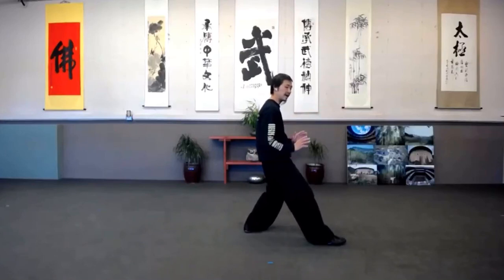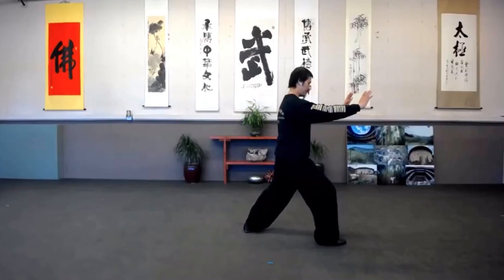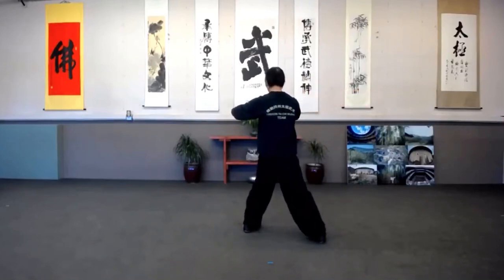Now if you're new to practicing this, you might be confusing your arms. That's not a problem — just get the stance correct. I'm going to lead you from here.